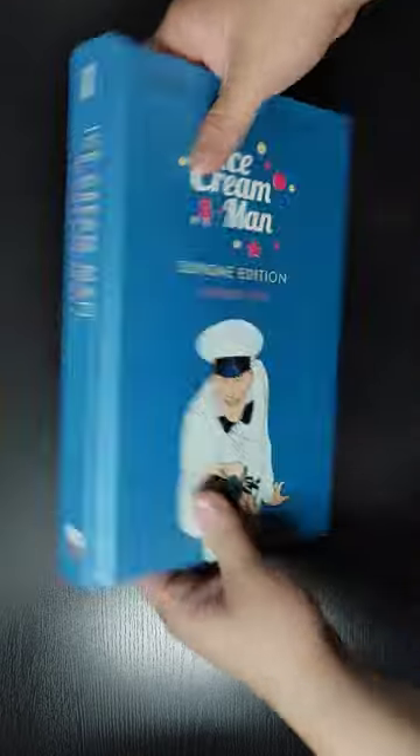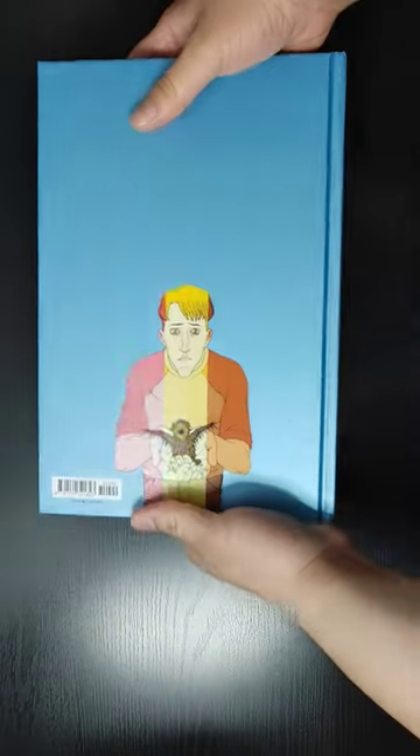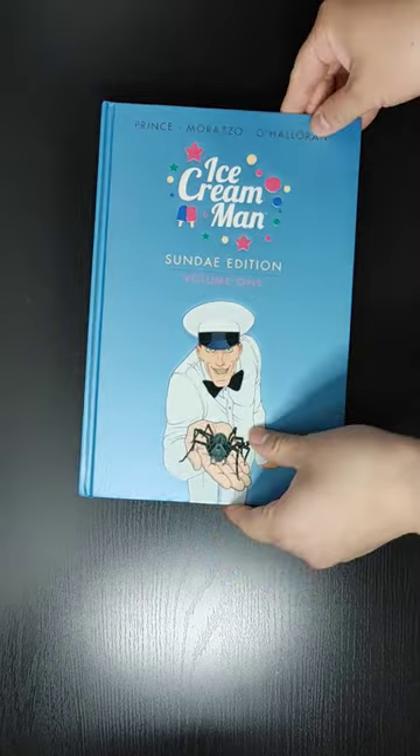Let's take a look at the front of the book, the spine, the back. It doesn't come with a dust jacket, so what you see is what you get.